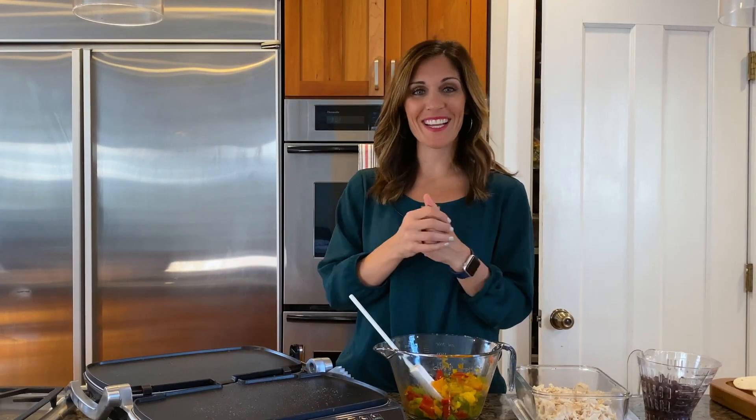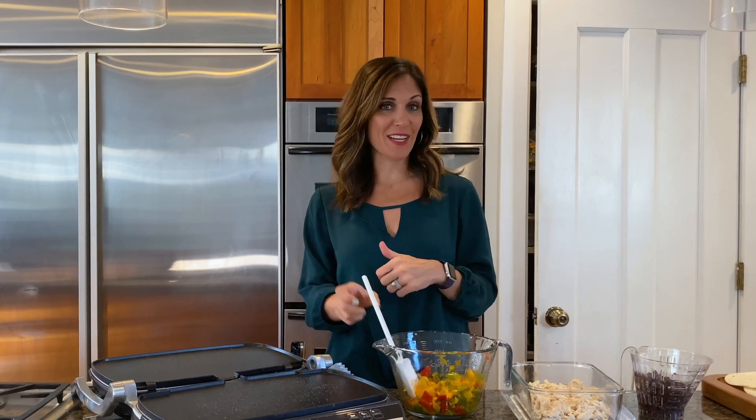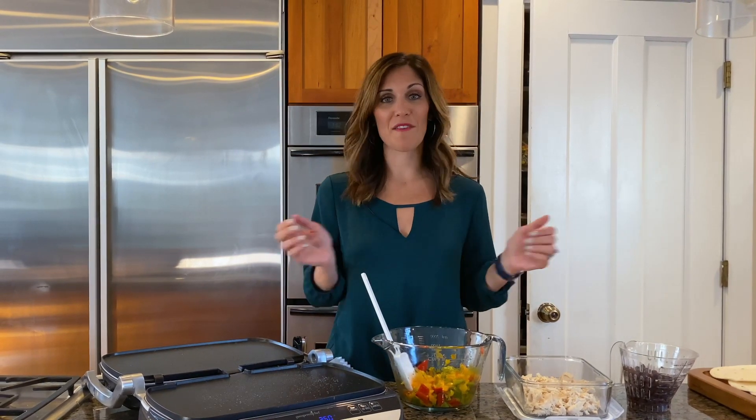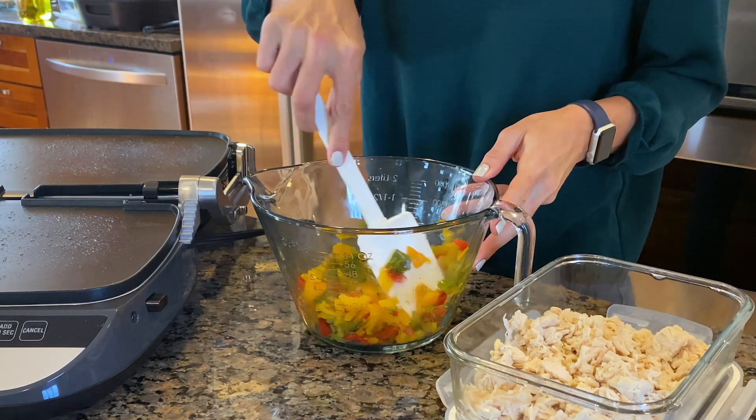Today I'm ready to make my chicken quesadillas with my leftover cooked bell peppers and my leftover chicken. I'm so glad that I have a head start because basically all I'm going to do is just warm up the ingredients really quickly, stuff the quesadillas and then fill them. So simple.